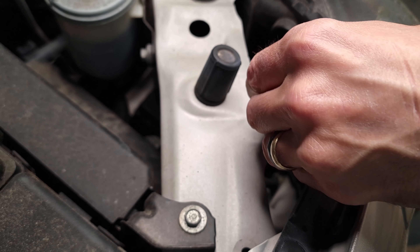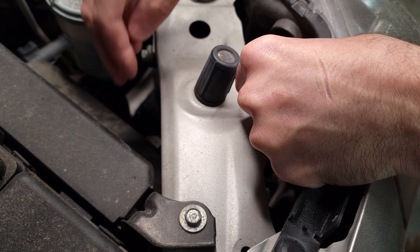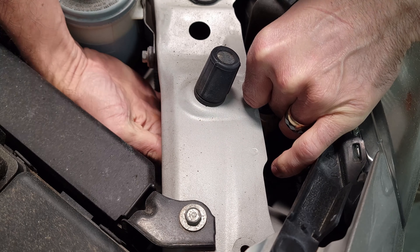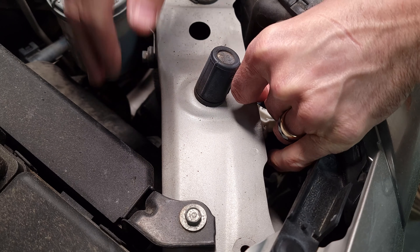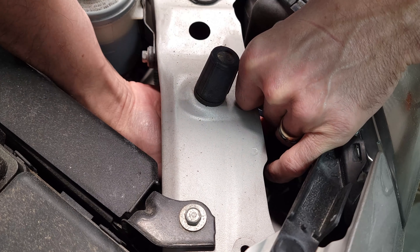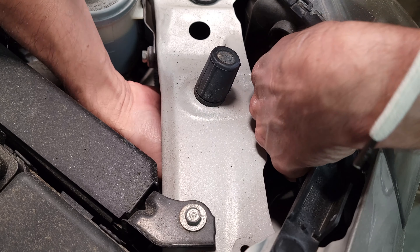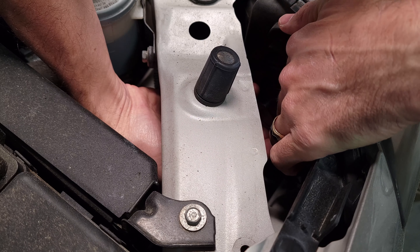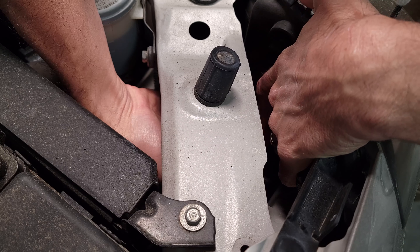These are HB4 — HB4 right there on the old bulb. And that's what we're replacing them with, these new LED ones right here. So it should be a lot brighter hopefully.